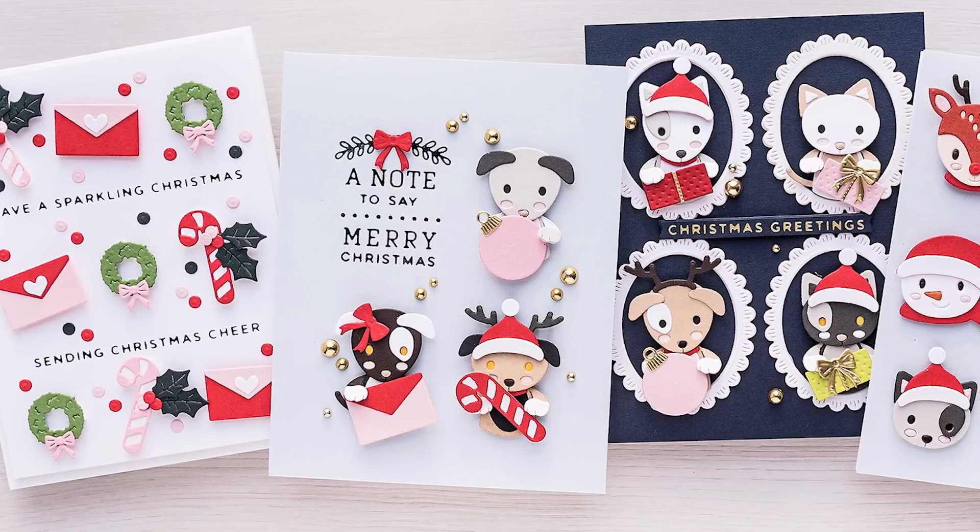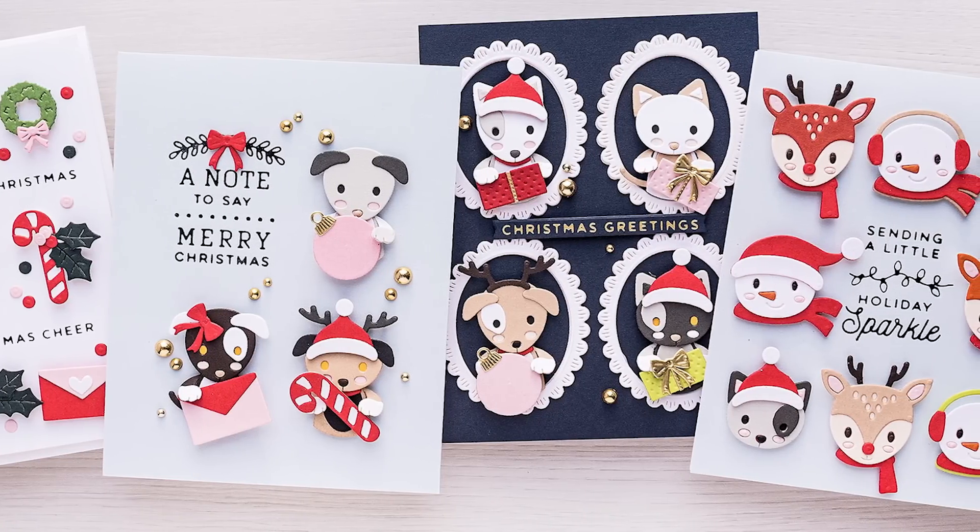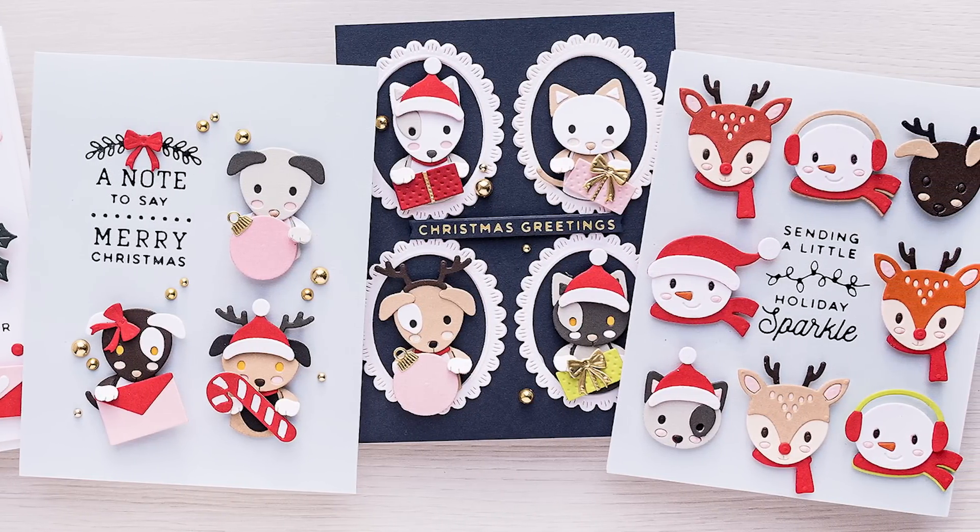Hello Crafters, this is Yana Smakula, welcome or welcome back to my channel. Today we're talking about using grids when making cards.